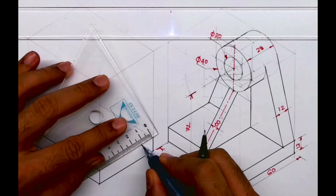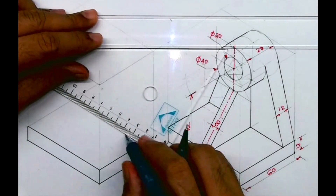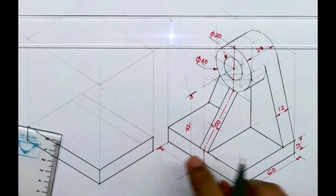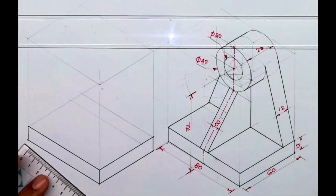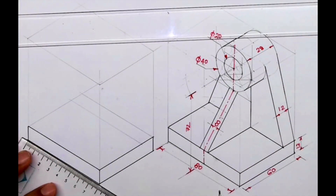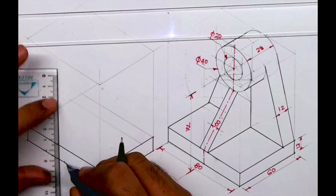Now I'll take 12mm from here and I will draw a line — that is this line. And here we have a circle, so I need to take the midpoint. This is a tangent, so first I will take the midpoint of 80, which is 40.